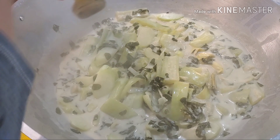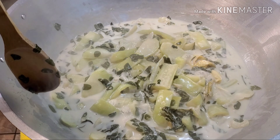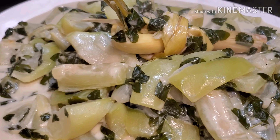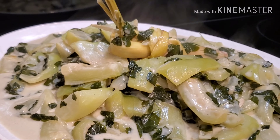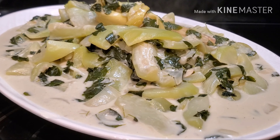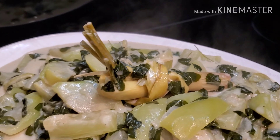So that's it — I'm going to show you guys the finished product. This is our ginataang chayote at upo with malunggay or moringa leaves. If you guys like this video, please don't forget to give it a thumbs up. And if you haven't subscribed to my channel yet, please don't forget to subscribe. Thank you guys for watching. Have a blessed day everyone, wherever you are in the world. And to all of my new subscribers, thank you guys for subscribing — see you on my next video!